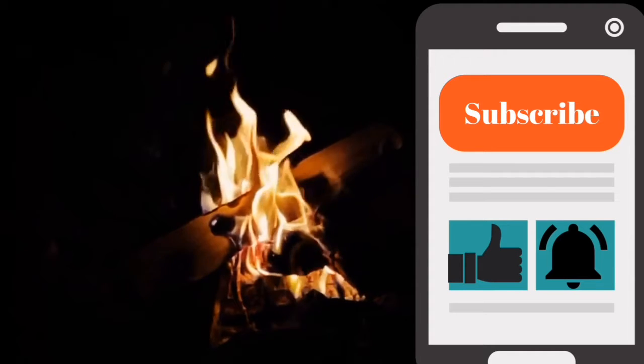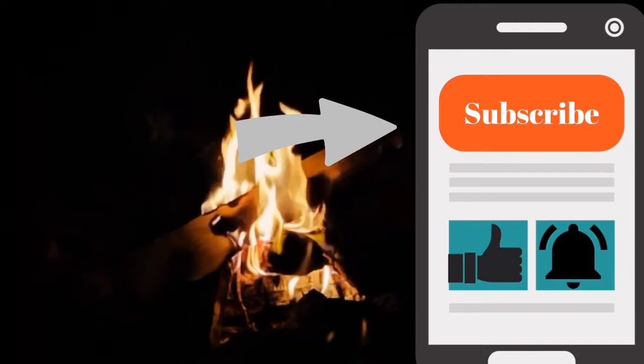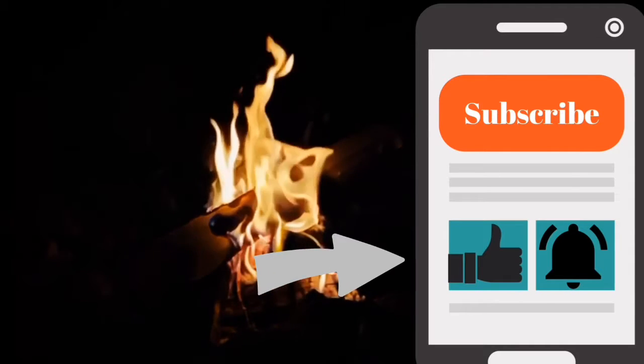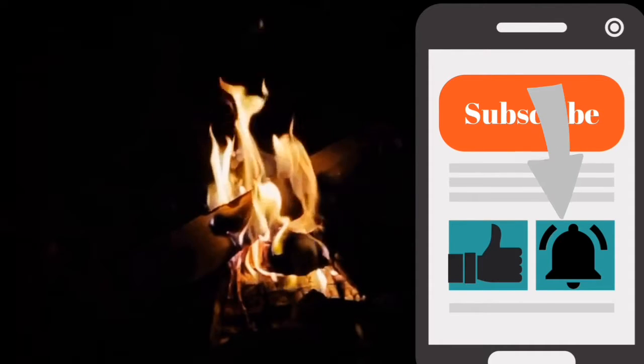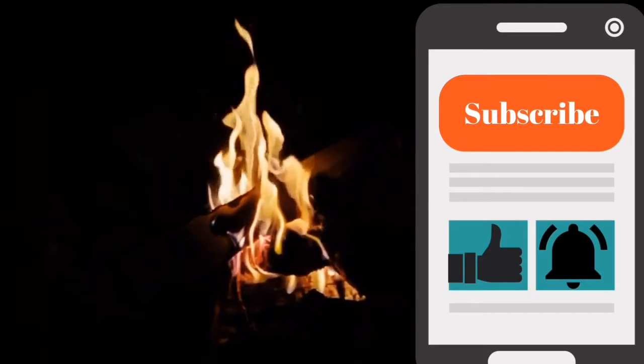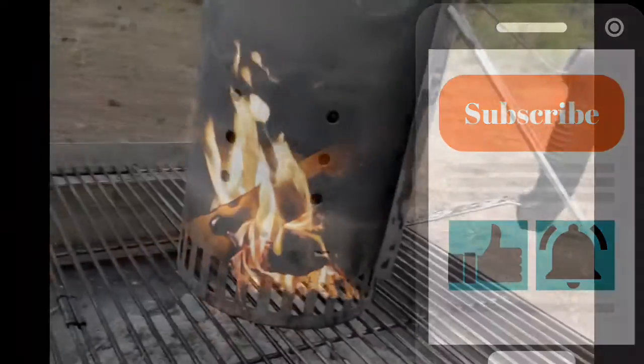I just wanted to remind you to subscribe to the channel, and if you like this video give it a thumbs up and turn on notifications so you can keep track of what it is we're doing out here on the road. I'll see everybody around the next campfire. Now back to the video.